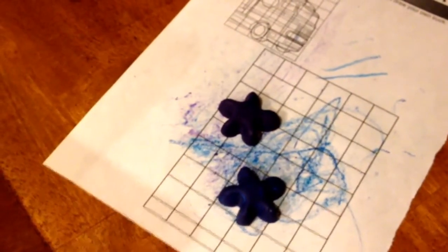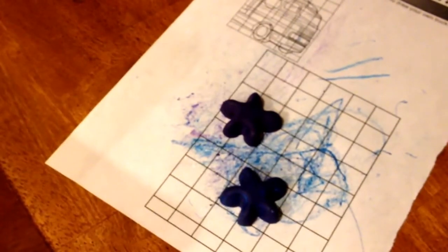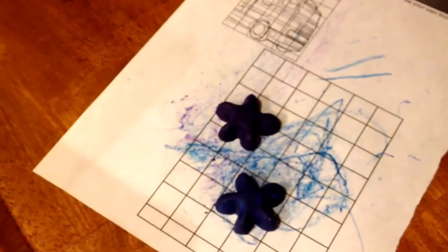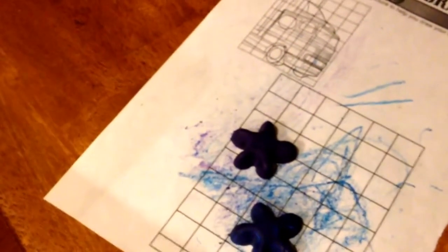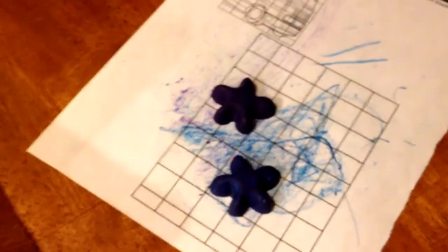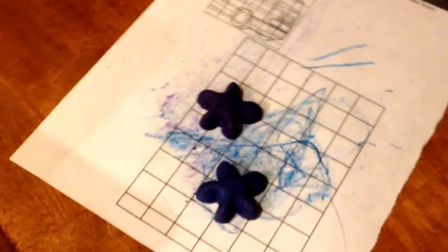Some of them I didn't even recognize the brand name on — they were really, really old. Maybe they were just really old crayons. I thought crayons are crayons, but maybe not. Alright, well thanks for watching, hope you enjoyed!